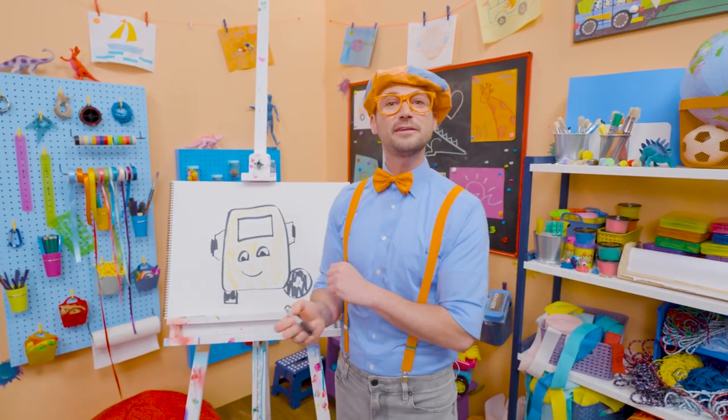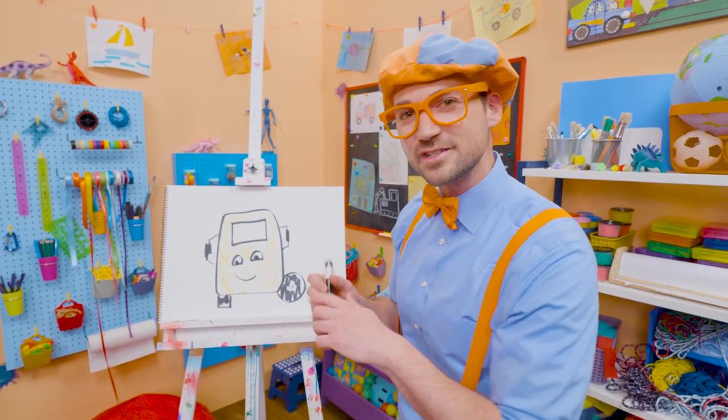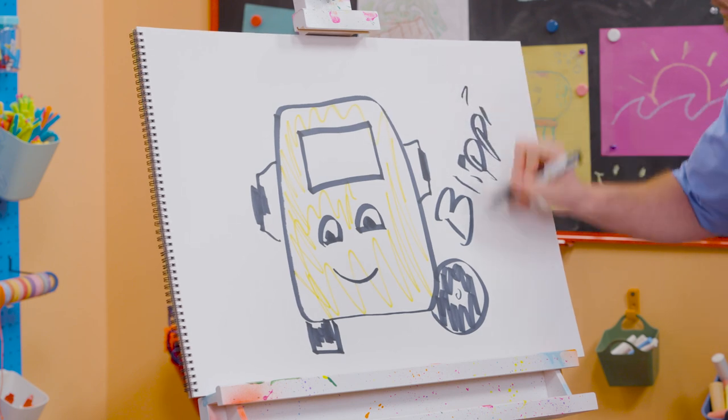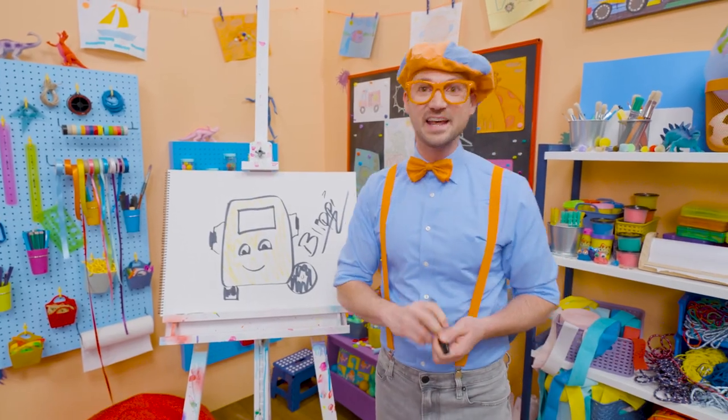If you want to keep drawing with me, all you have to do is search for my name. Will you spell my name with me? Ready? B-L-I-P-P-I. Blippi. See you again. Bye-bye.